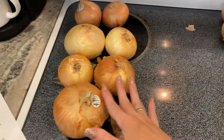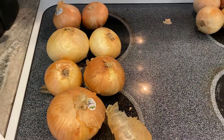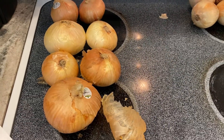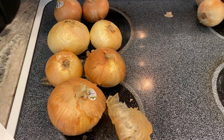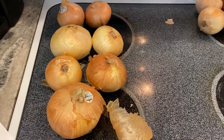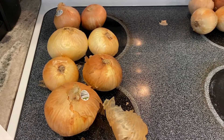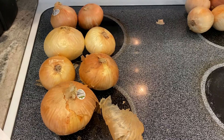These Vidalia onions — they're not available all year round in Missouri, so when we get them I like to buy them, but then they just sit here going bad. So I am going to pickle these sweet onions. I watched a couple of videos and read a whole bunch of recipes figuring out how I want to pickle these onions.